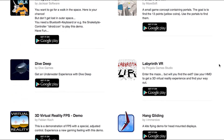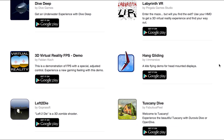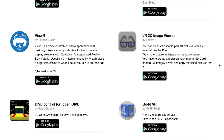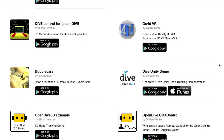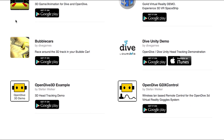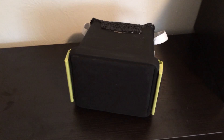Anyway, I just thought I'd give you an overview. It's not a very hard project. I think it took me $3 in Tupperware, $4 in glasses, $1 in elastic, and $1 in foam — so less than $10 and you get yourself a pretty cool virtual reality headset.